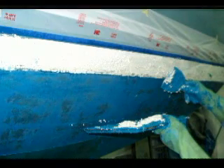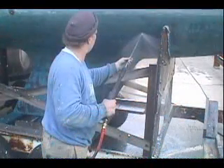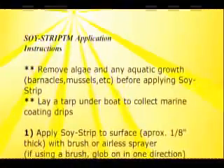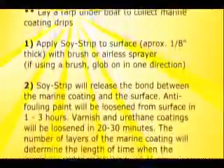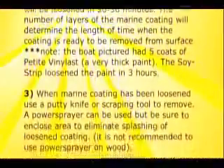Taking the paint off took a couple of hours, but at that point, Soystrip being pH neutral, we were able to remove the Soystrip residue as well as any leftover paint with a power sprayer. The bottom line is the boat was stripped, dry, and ready for new paint at the end of the day, and we had a total of five man hours, as compared to at least eight hours of hard labor sanding and grinding.